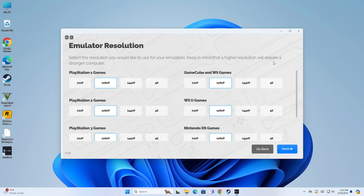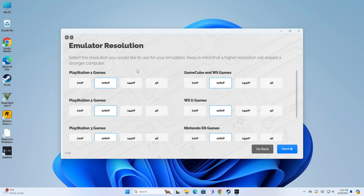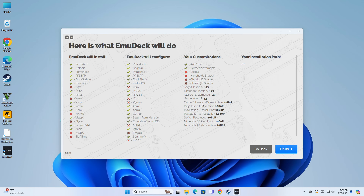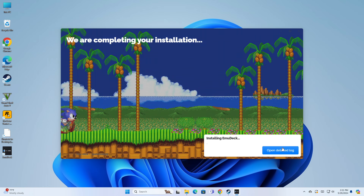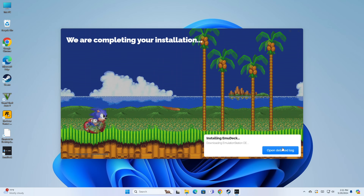Now we've got our Emulation Resolutions. I'm going to leave everything at 1080p right now. What's nice is you can configure resolutions on a system-by-system basis right out of the gate with EMU Deck. Given this hardware, we'll leave everything at 1080p — I don't think we'll be able to achieve more than that with this little machine. Now it's giving us a rundown of everything it's going to do. I'm going to click Finish, and now it will pull down all those emulators and get everything installed.